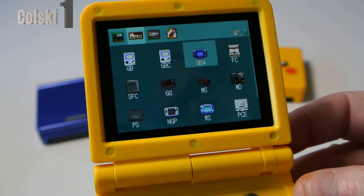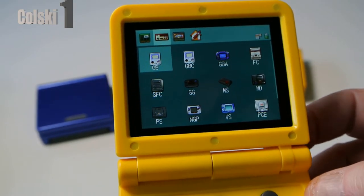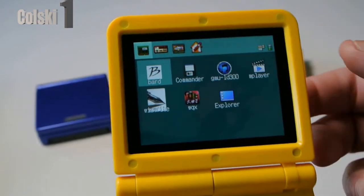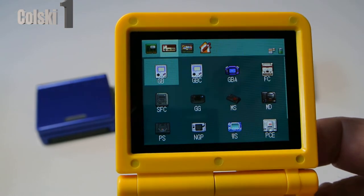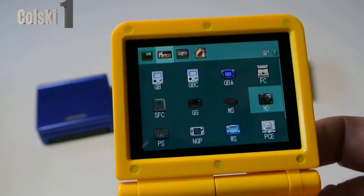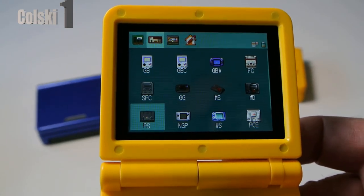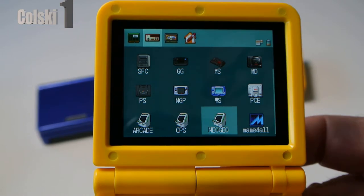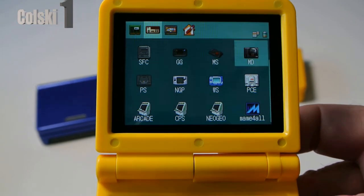So this is the screen you're greeted with. On here you've got your settings, you can adjust your skin to what it looks like. Here you've got your emulators, here you've got some built-in games, and on here you've also got some settings — MP player, and I think it'll play videos apparently, I've not tried. I'm only interested in the emulator section. So you've got Game Boy, Game Boy Color, Game Boy Advance, Famicom, Mega Drive, Master System, Game Gear, Super Famicom, PlayStation, Pocket, Wonderswan, PC Engine, Arcade, CPS, Neo Geo, and MAME. Loads and loads — this thing is completely full of games when you get it out of the box.